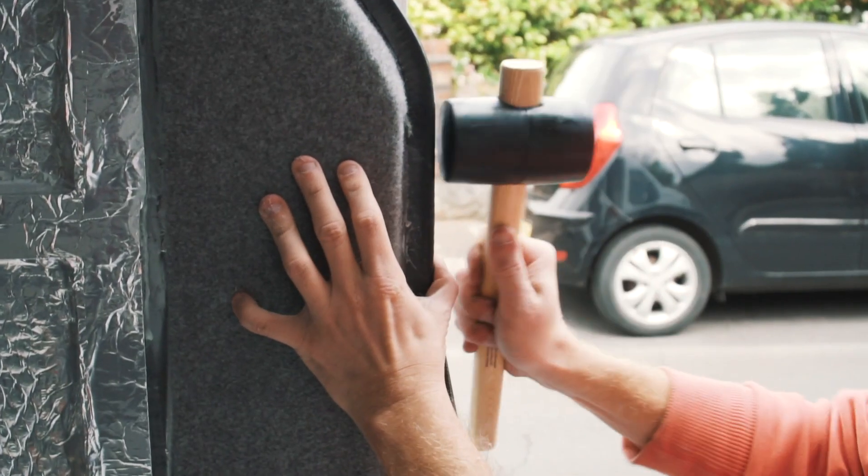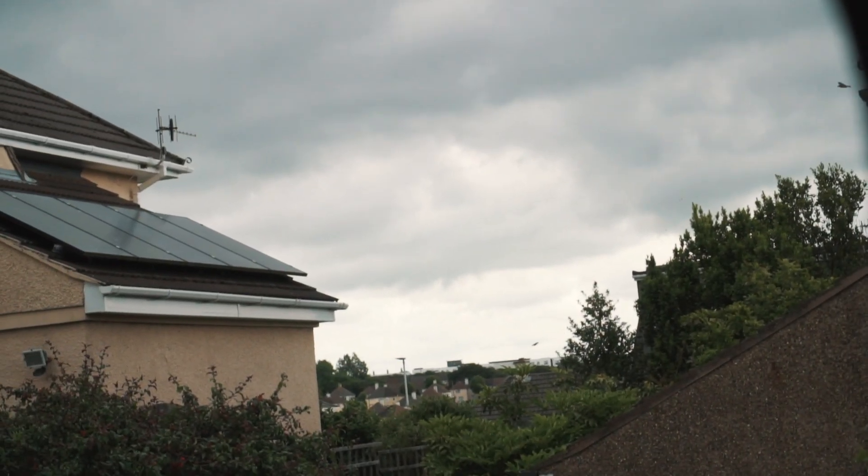So nice. The rain has finally stopped. We've just had a week of constant rain, which has meant all we've really been able to do on the van is that carpet.